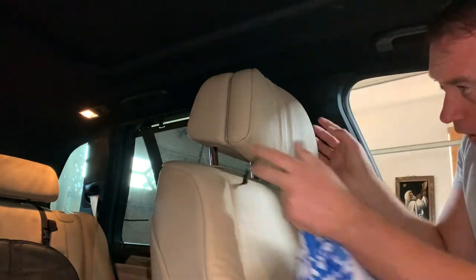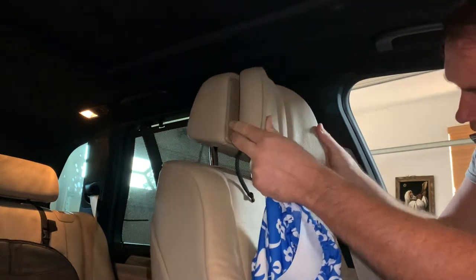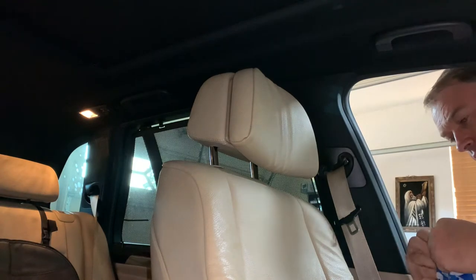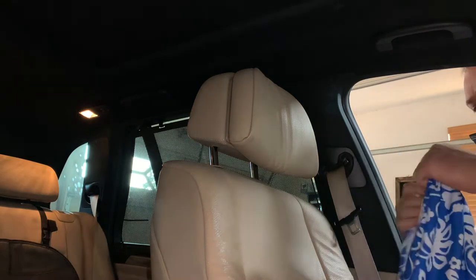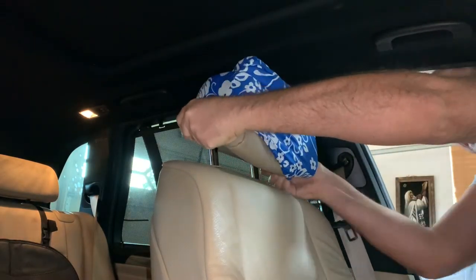I'm going to go to my car and try to put it on to see how it feels. Alright guys, I'm in my car — it's an X5. I do have comfortable sport seats with many adjustments, but let's see if it fits. Why not try it?